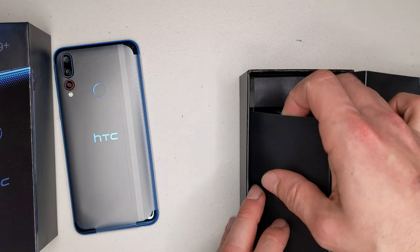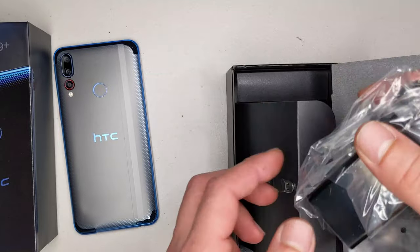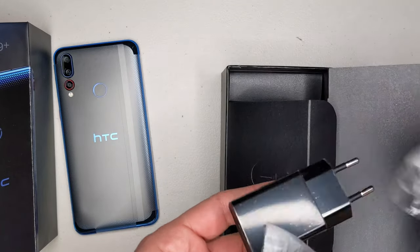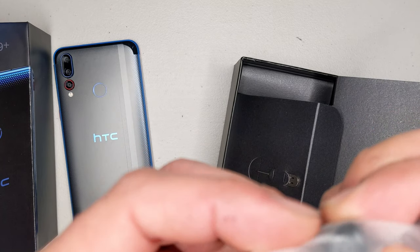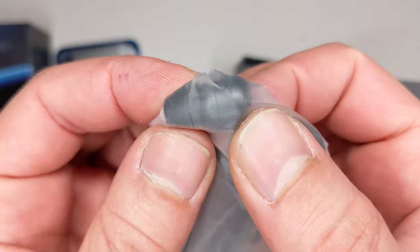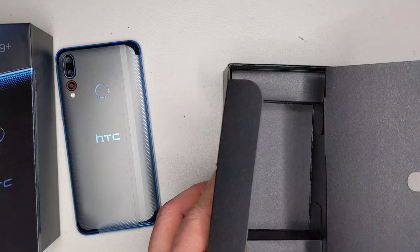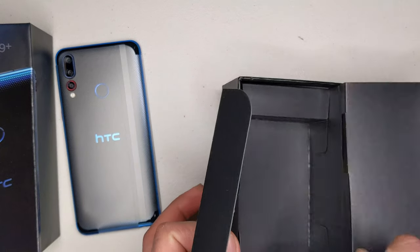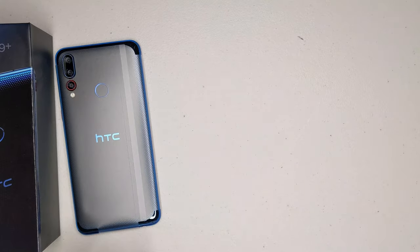This is the SIM pin over here. We've got a charger, we've got a cable, and we've got some headphones which I'm probably never going to use. These are not some cheap iPhone-style headphones — these are some good quality earbuds. And pretty much that is it, no hidden compartments in the box.